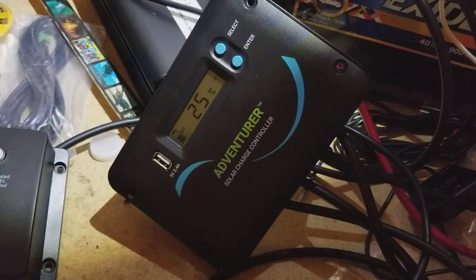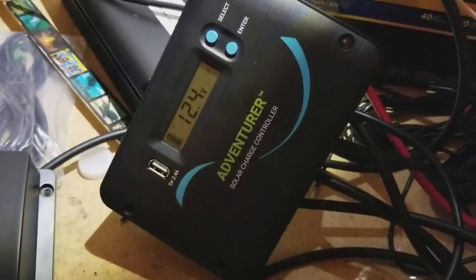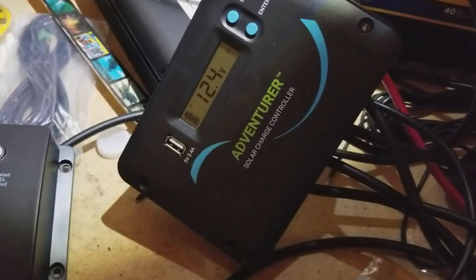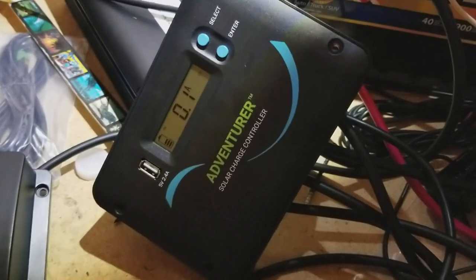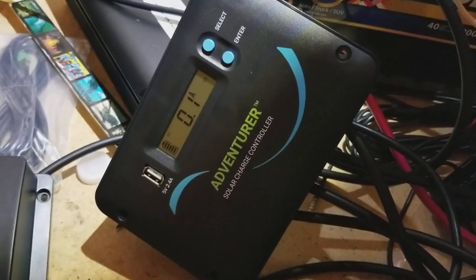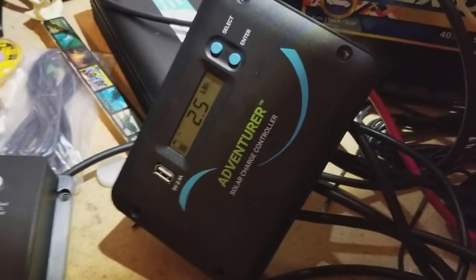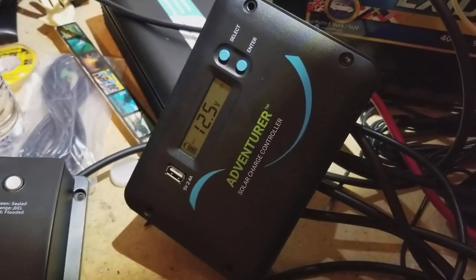My challenge with that is if you screw it into the wall, it's hard to access the ports on the back if you want to unplug your panels or anything, because there are no screw terminals on the front. But overall this is performing really well — it's a great system. You can get it from Renogy; I think it was about $80. They also tend to have them available on Amazon. If you found this helpful in any way, please subscribe to my channel.